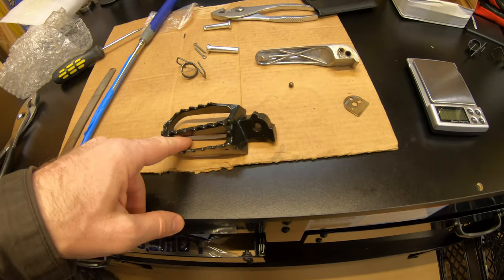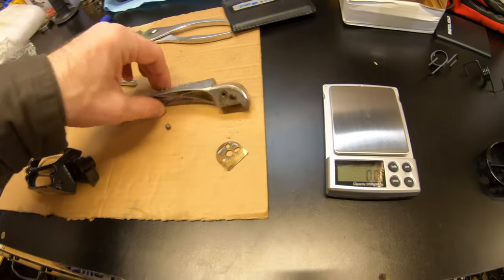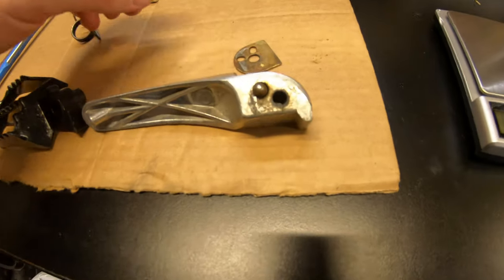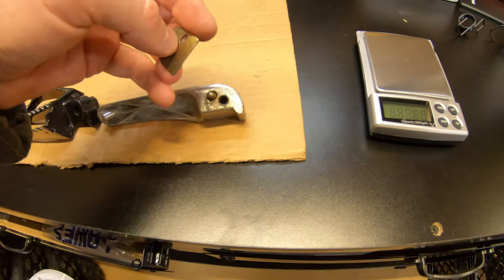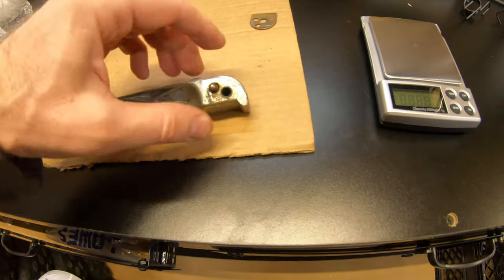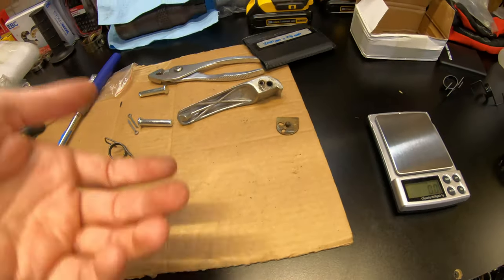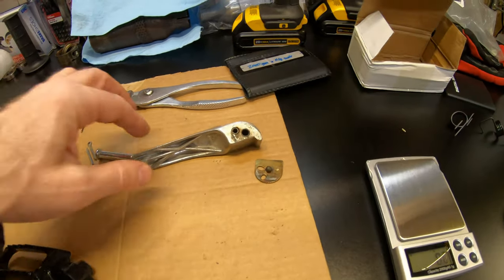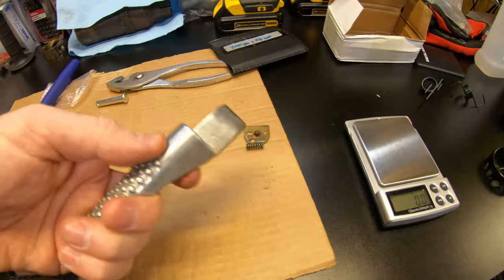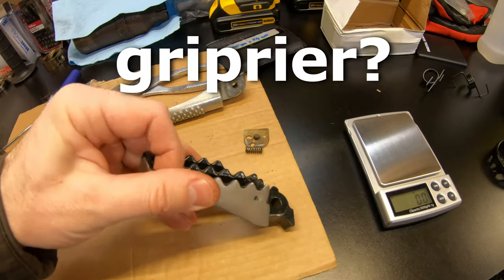I'm going to use them because I got three pairs — one for each main bike. The problem with these is there's an up position and a down position. There's a little bearing that rides in there on a spring, and that's all there is. That sucks because they just end up sticking up. It's nice for storage but it sucks when they're stuck up while you're trying to ride. Also they get muddy and aren't very grippy.